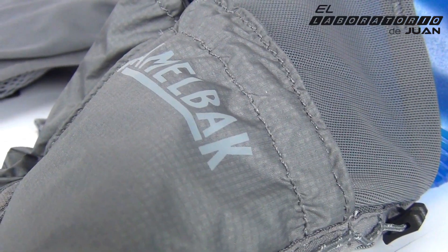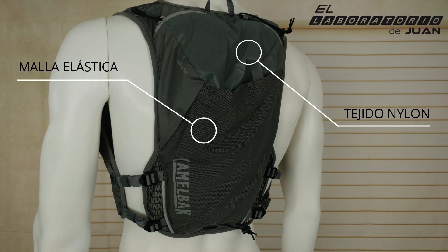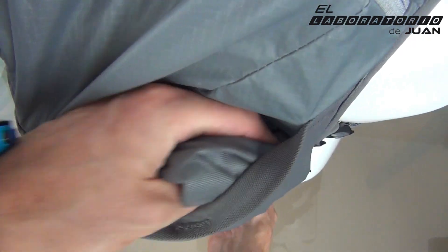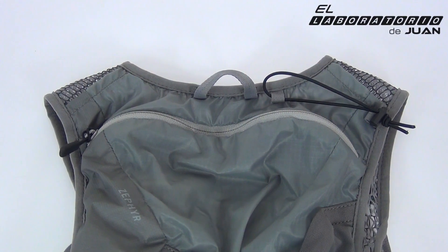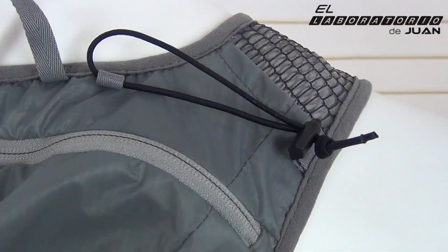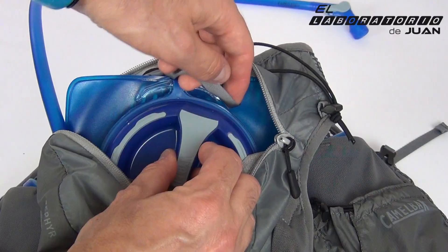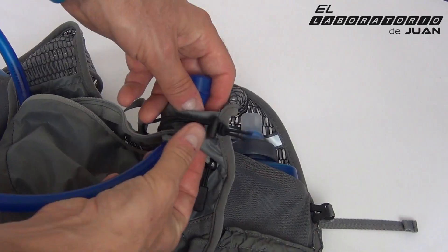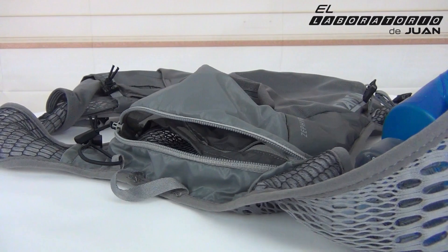En la parte trasera predomina un tejido con un punto impermeable y muy ligero. Hay un compartimento con malla exterior en mesh elástico que, aunque no tiene sistema para comprimir la carga, al ser bastante profundo dificulta que se salga el contenido. Accedemos al bolsillo principal mediante cremallera en disposición horizontal, quizás algo pequeña. En el interior hay un bolsillo con cremallera muy práctico, un espacio específico para la bolsa de hidratación adicional —no incluida— y el resto de espacio resulta idóneo para carreras de 100 millas e incluso el Tor des Géants de más de 300 kilómetros.